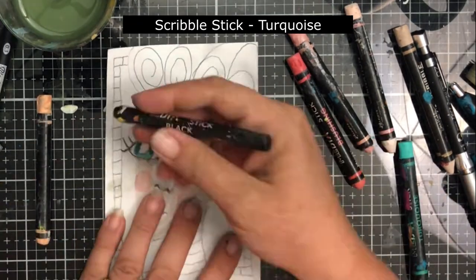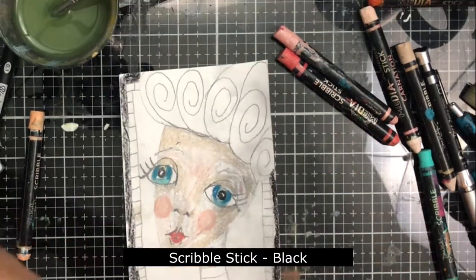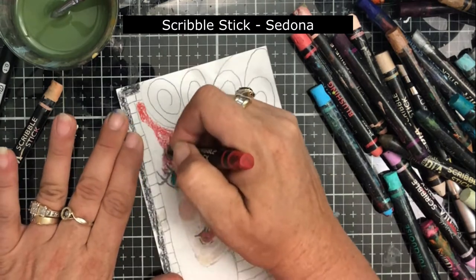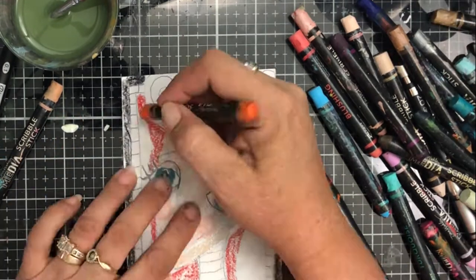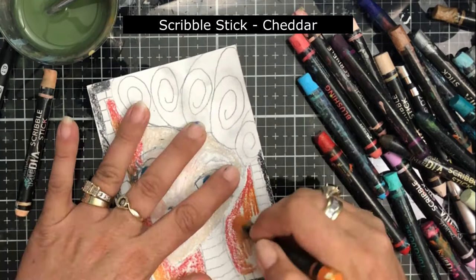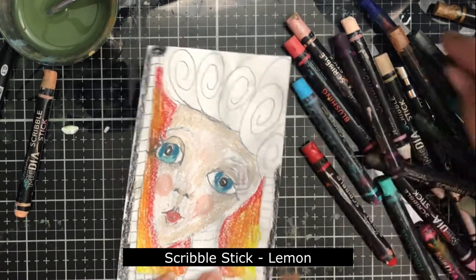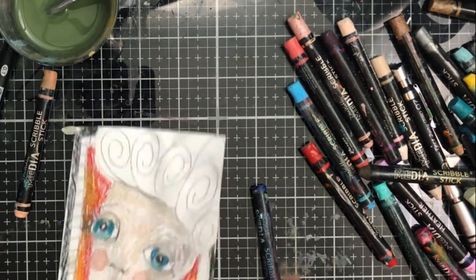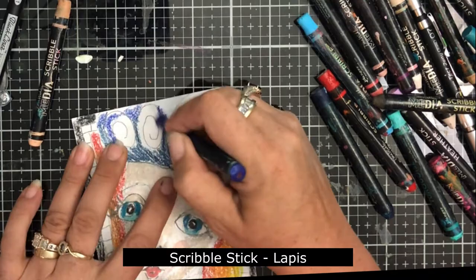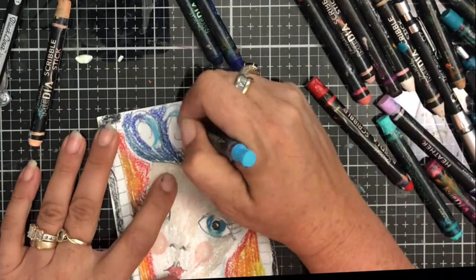I colored the whole thing at this point and then used water to blend it all in. Since the eyes were blue and the hair was planned to be blue, I thought I would do a sunset orangey type background to complement the blue hair and blue eyes. Speaking of hair, I thought I would do kind of a pin curl look — I'm not sure how successful I was with this, but I ended up liking it.